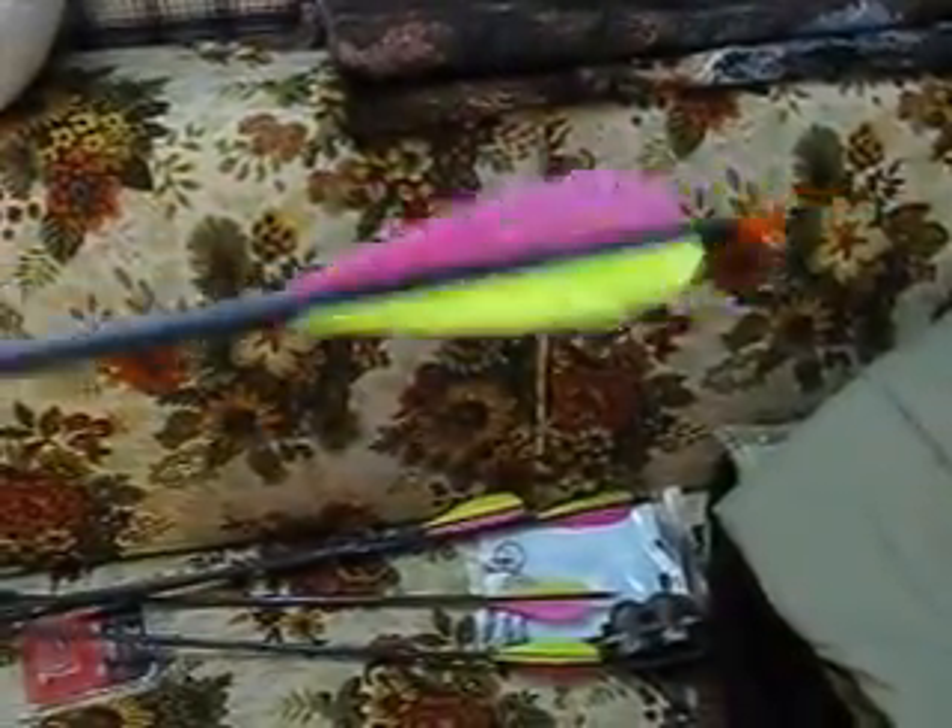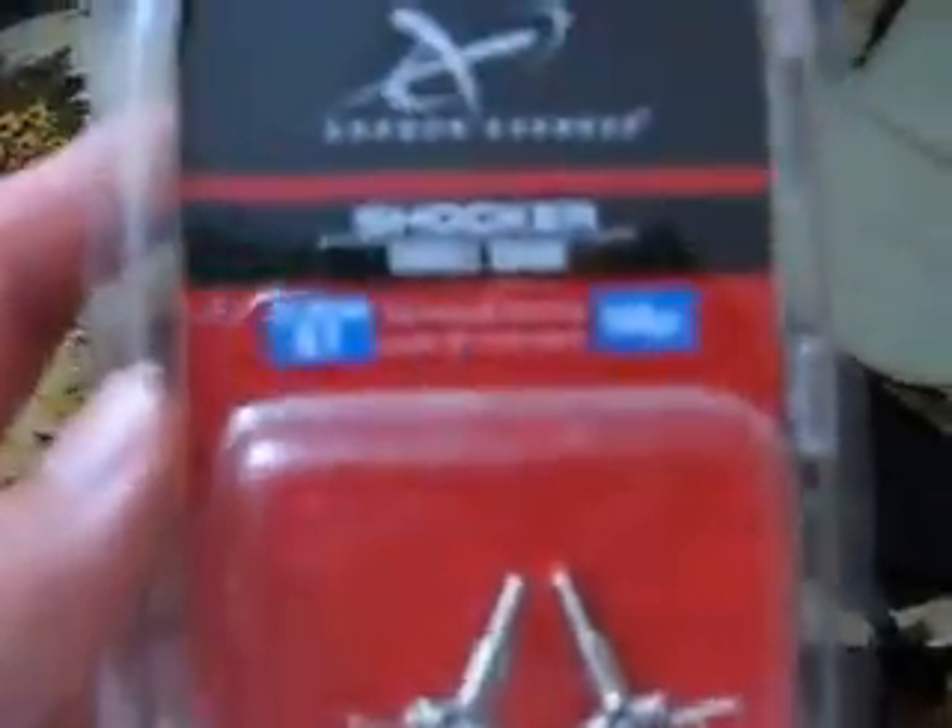I'll tell you about my arrows too. I shoot Carbon Express Predator 45-60 carbon arrows with a regular field tip on there right now. I know a lot of people are going to give me crap because of the chartreuse and pink fletchings, but hey, I haven't lost an arrow yet and I've missed the target several times, so that's good. Just regular nocks — I'm going to get Luminox once hunting season starts. I also have for small game judo tips from Carbon Express — they're really nice.